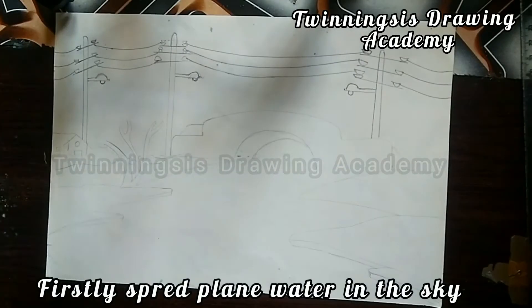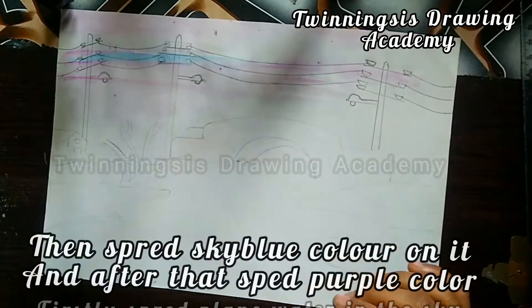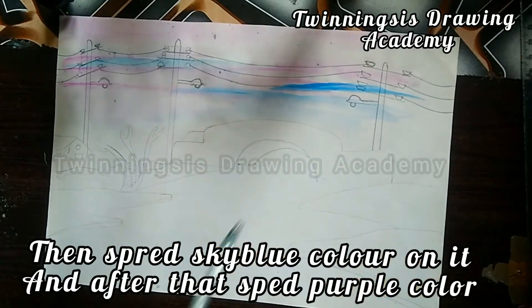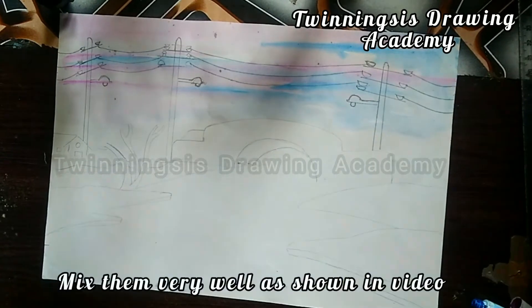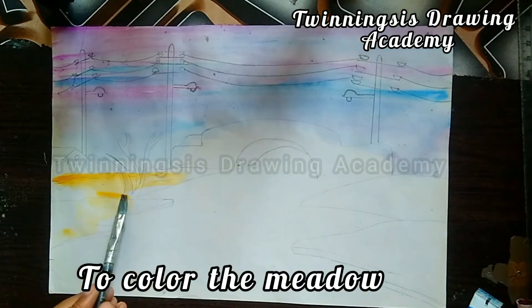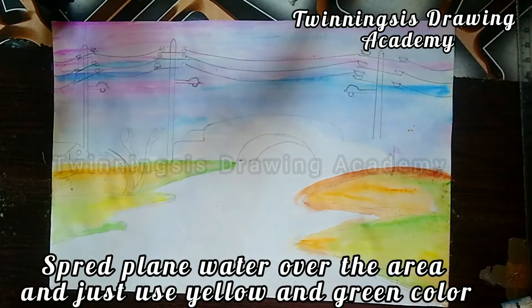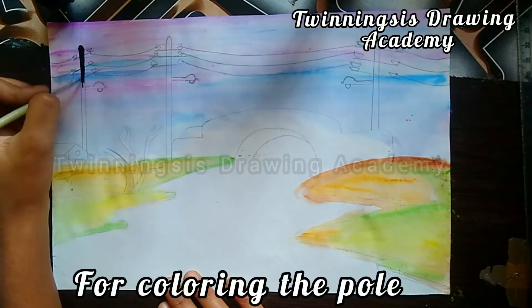First of all, we will put water in, then spread the purple color in the water. Then add white color into the blue color — you can see which colors look so good! Mix the technique on the brush as well, kind of mix it in the middle, then mix in the green color.